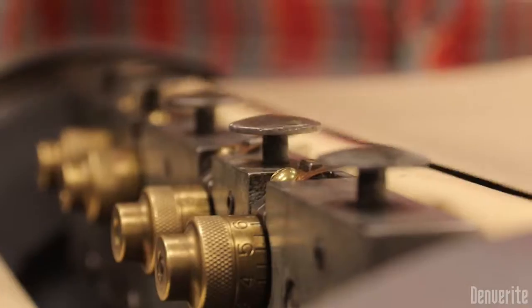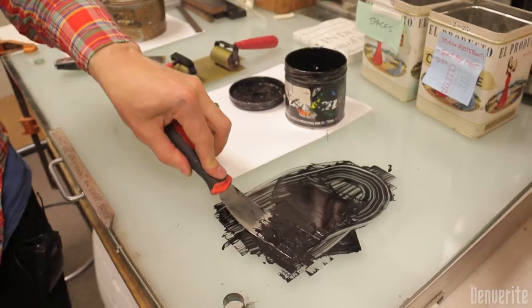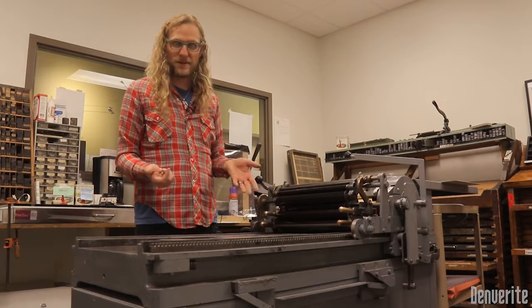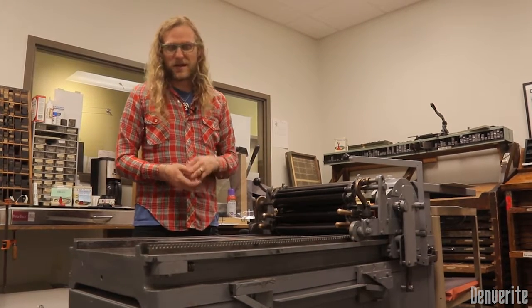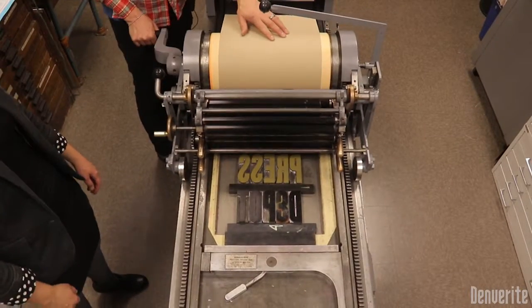This type of stuff needs to be used — it just decays if it sits there. You have to use it in order to know how to use it correctly. You have to accidentally break things so that you learn how to fix them, and that's something that has to be passed down. The goal is to put all this stuff in the depot and have it be like a museum — a comprehensive collection that spans all the different types of letterpress printing, with a knowledge base about the history of it, but letting people use it and have access to it.